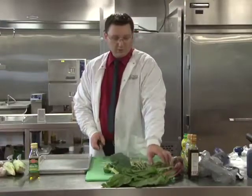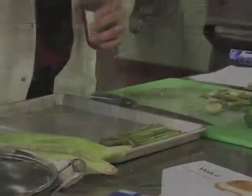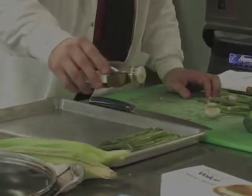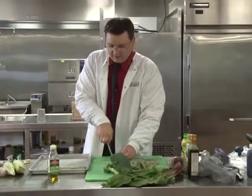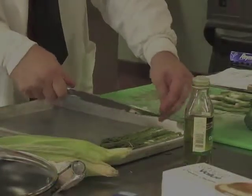First, we're going to take our asparagus, cut off the ends, and place them on the pan. We're just going to drizzle a little bit of olive oil. I'd also like to add a little bit of garlic for some added flavor and put it right on top of the asparagus.